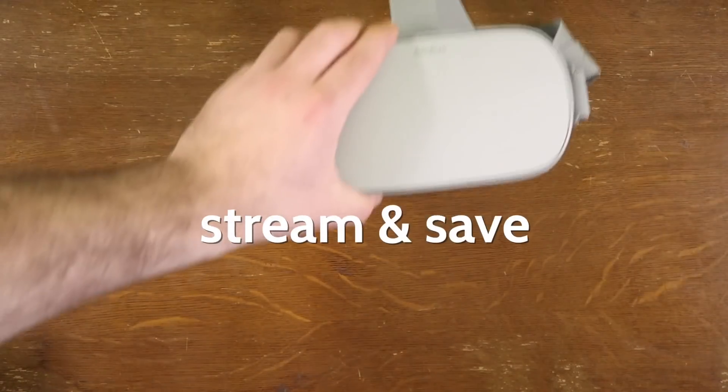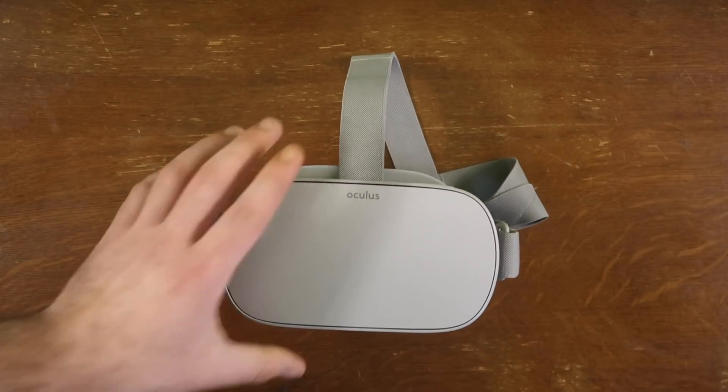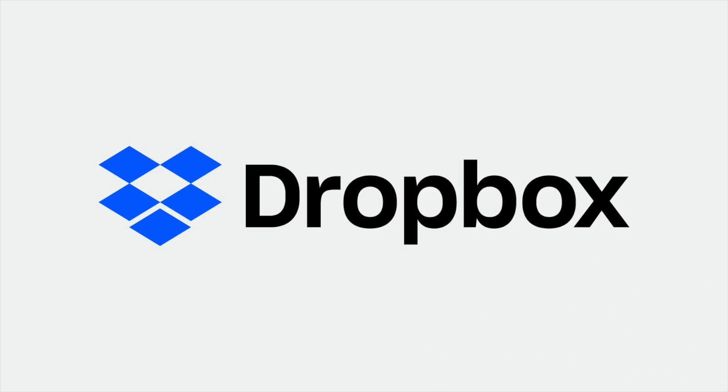Finally, if you got the 32 gigabyte model and you're worried about videos or other files taking up too much space, don't worry about it. Get a Dropbox account, put all your files there, link it to your Go, and you can stream them directly into the headset. It will read what kind of file it is, so you're good to go.